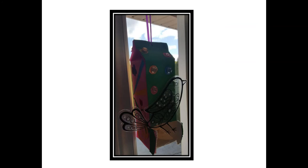Go ahead and hang it by your window or outside if you made an outdoor bird feeder. If your feeder is going outside, don't forget to add the bird seed! Enjoy the view!